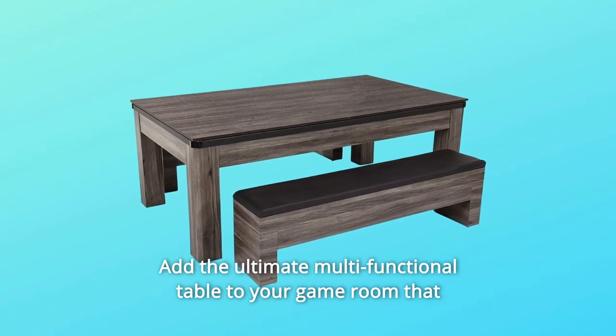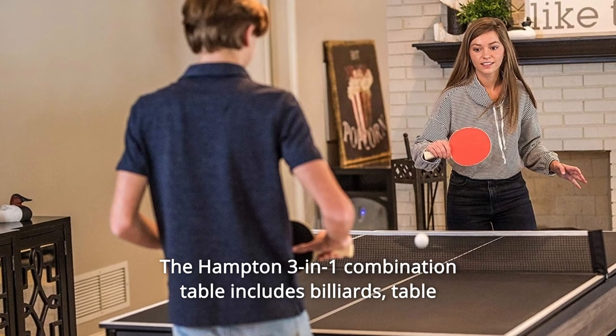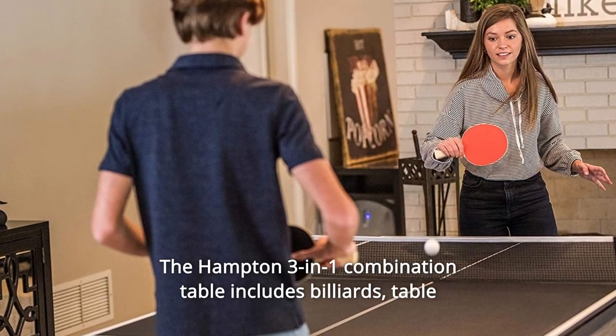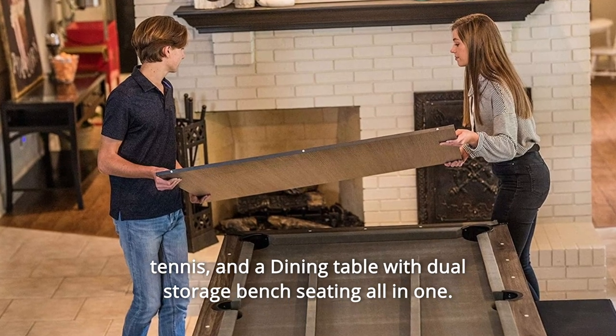Add the ultimate multifunctional table to your game room, ideal for the entire family. The Hampton 3-in-1 combination table includes billiards, table tennis, and a dining table with dual storage bench seating, all in one.